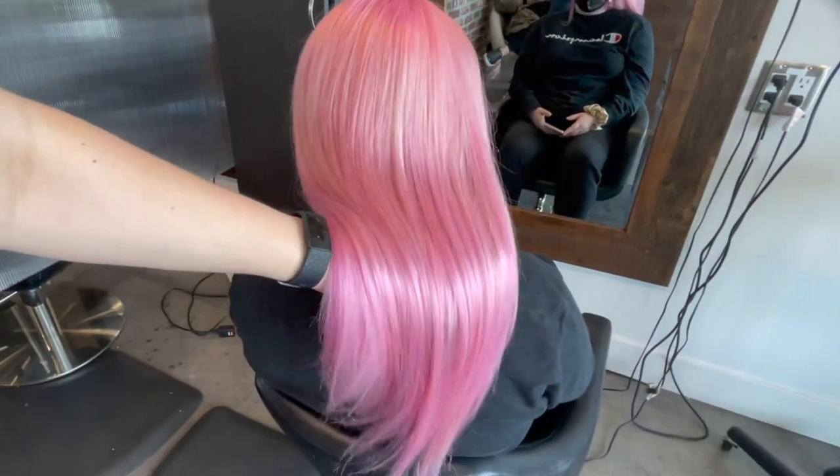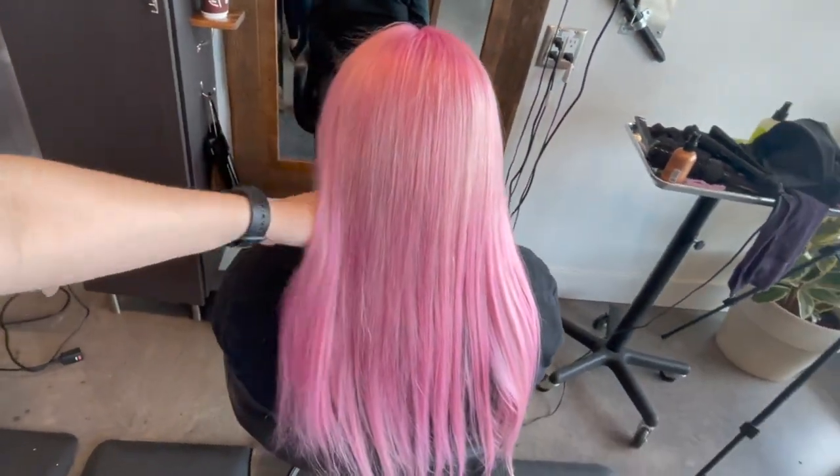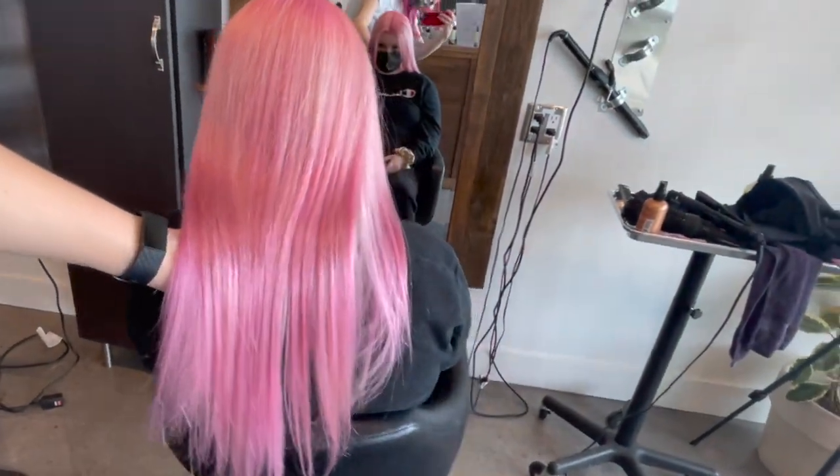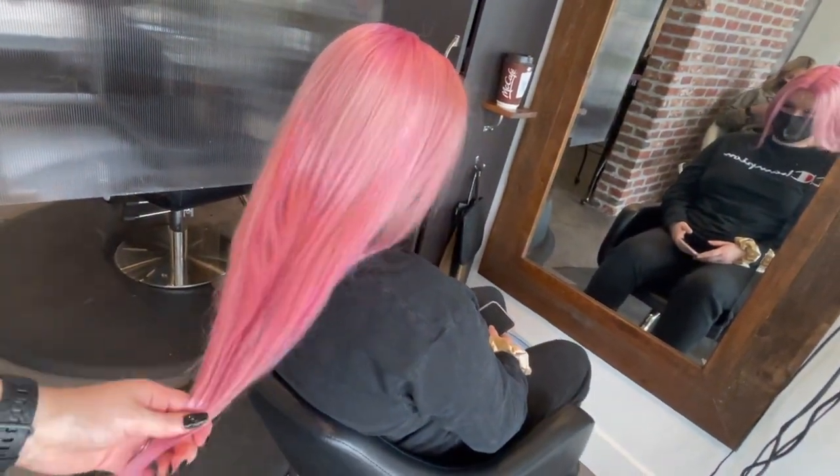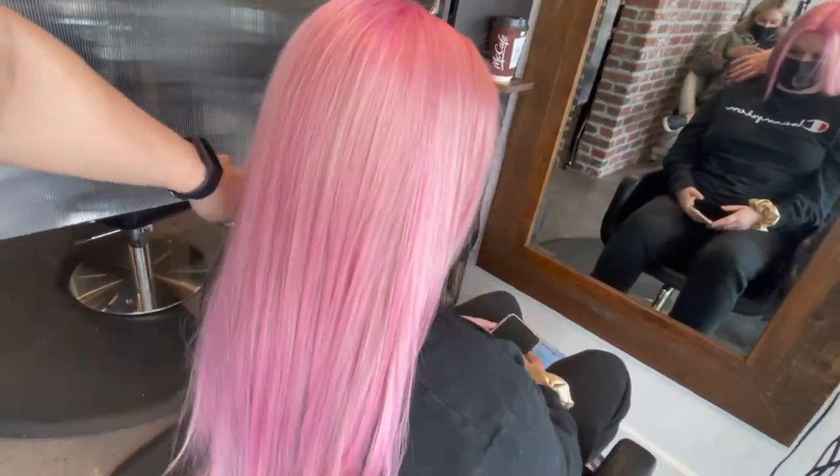And here she is — here's the final result. That beautiful pearlescent pink is what I like to call it. I hope you guys liked it and I hope you learned a little bit from this video. Let me know in the comments below. Thanks guys!